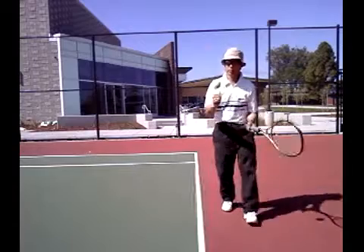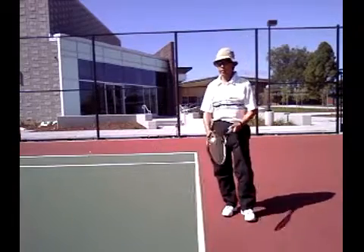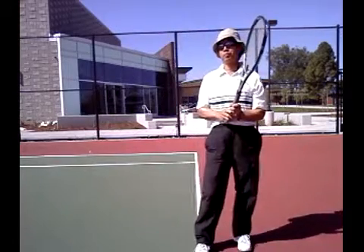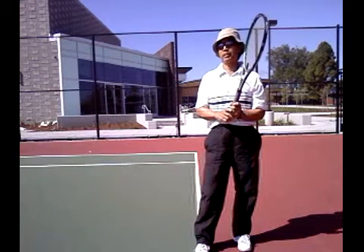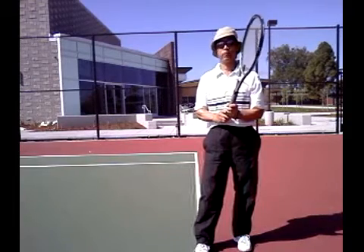So when you're on the run, you can hit a left-hander. If you hit a thousand of these, you can do this all day long. That's the lesson for today. Keep in mind, I call it the extended two-hand backhand. Nothing else like it.